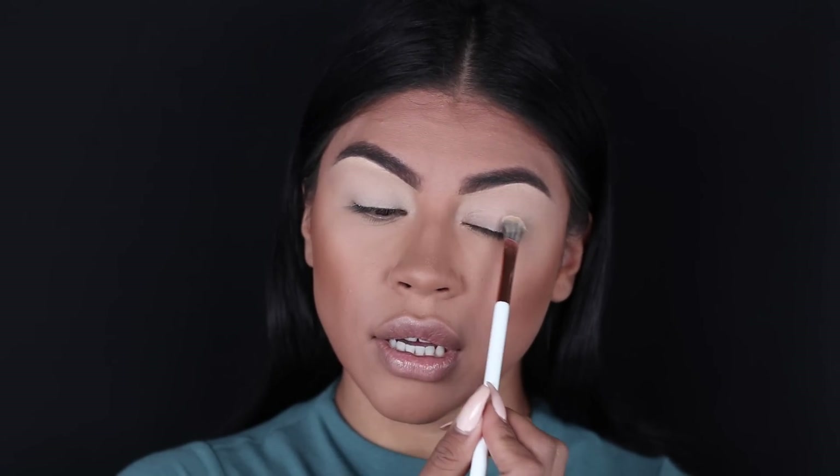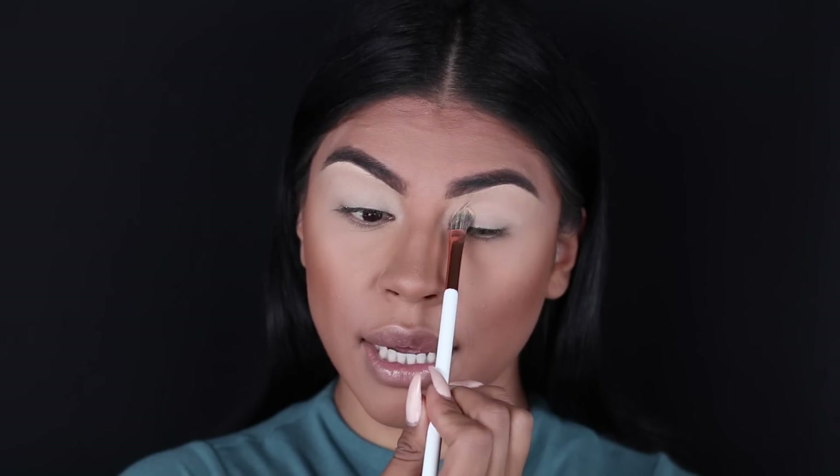I'm going to focus just on using the eyeshadow brushes since I'm not doing my full foundation routine. I've already primed my eyelids with Benefit's Lemonade eyeshadow base. Now I'm going to set my eye base with NYX's Banana Powder and Dose of Color's Shader Brush, pressing that into my lid.